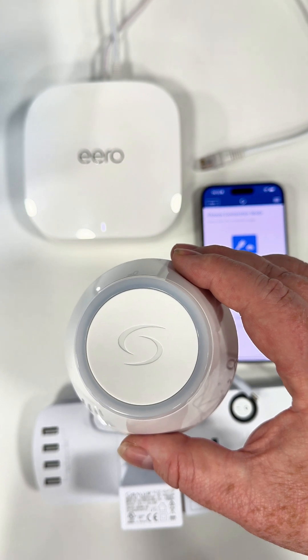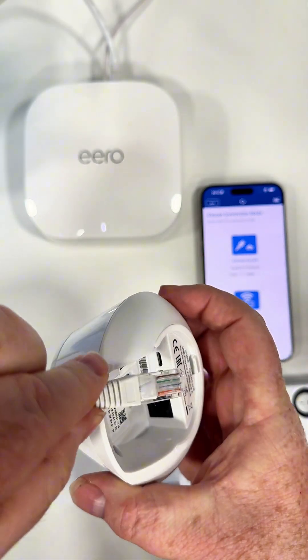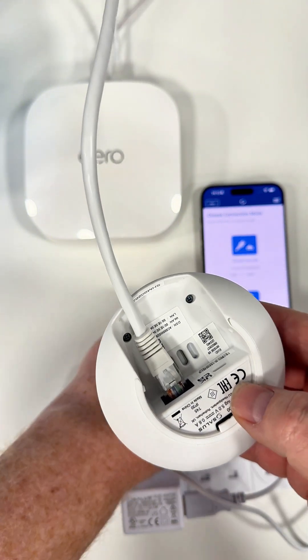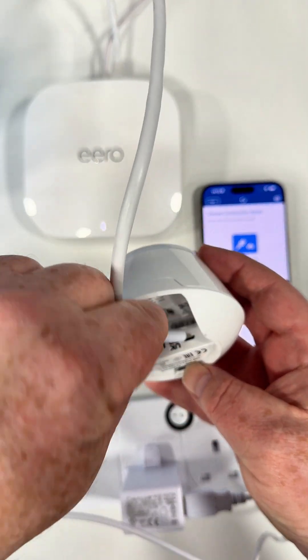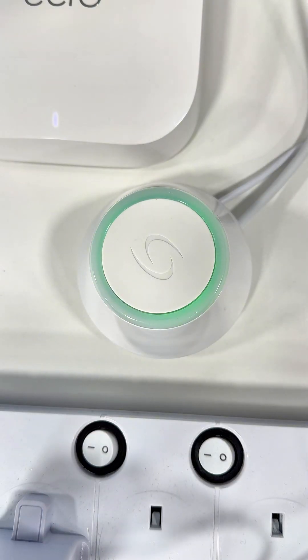I'm now going to add the UG600 Universal Gateway onto the account. First, I'm going to plug the internet cable in — this is directly connected to the router at the moment, which we can remove later once it's set up. Then we plug the gateway in. If we look on the top, the light goes green, then red, then green, then blue — it's just connecting to the internet and will take a few minutes.